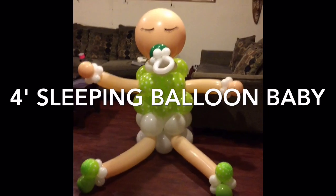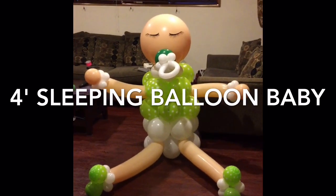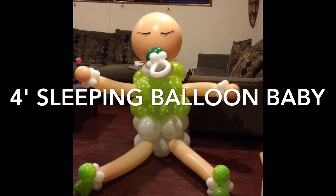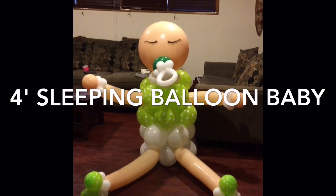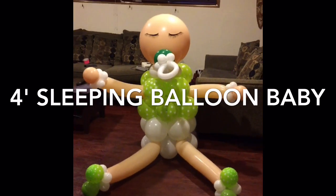I need to do something with her head, so if anybody has any suggestions for me please let me know — message me. Give me a couple more days and I will actually show you how to do it, or in the description box I will put all the balloon sizes that I used and how many pumps you need for each balloon.